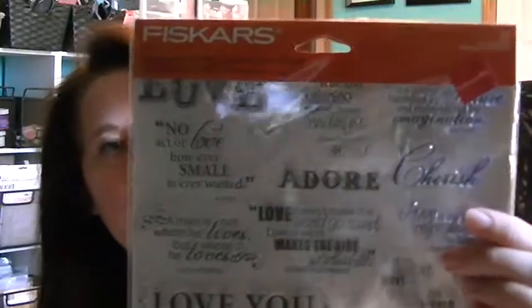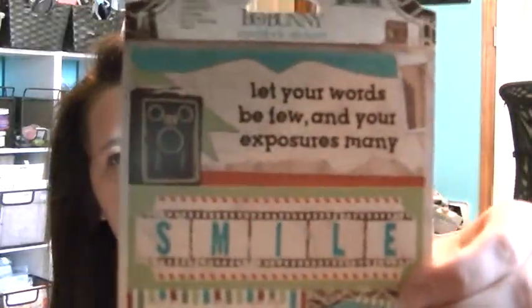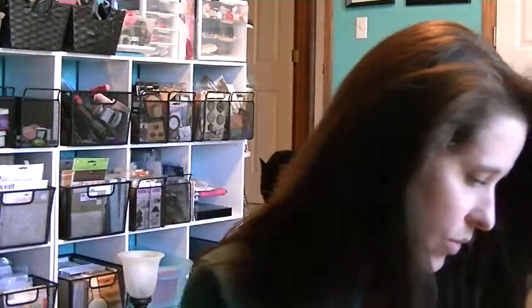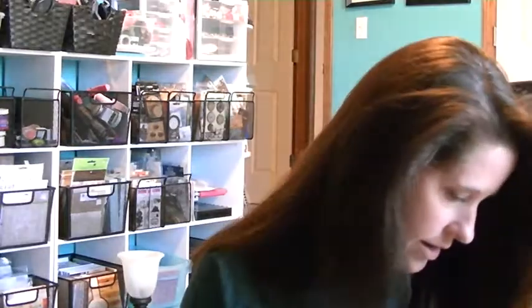When I was at Joann's, they had these stamps on clearance for $1.97. These are the images you get — it's just all love. Lasting Love Quotes is what it's called, but at $1.97 I thought I would try them. I think the rest of this came from Archivers. I had gotten this paper from the store I work at but we didn't get these stickers, so I went ahead and picked up those stickers. This is the Bow Bunny Mama Rossi 2, and then the Noteworthy from the Mama Rossi 2.